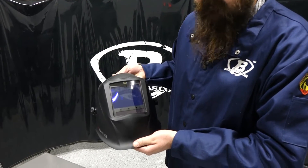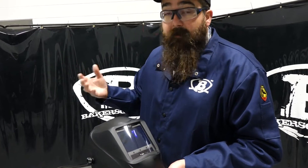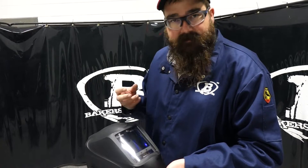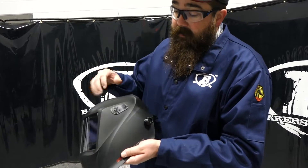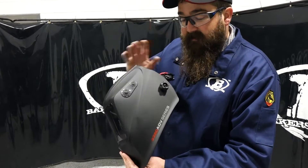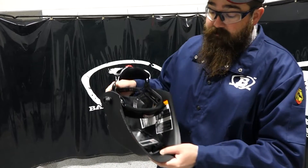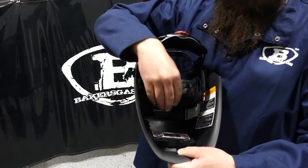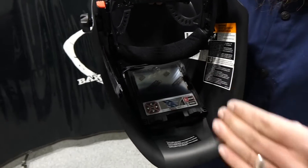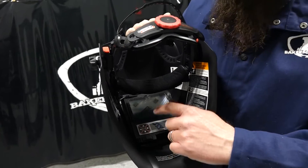On the outside, the other difference is they added an arc sensor, so now you have five arc sensors instead of four. You get a little better arc detection — it's faster on the delay and sensitivity, which makes it better. You still have your grind button, and the headgear is the same as the original 3350.